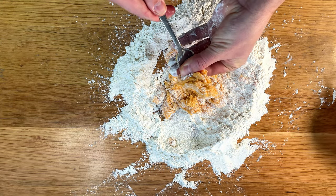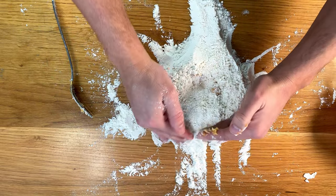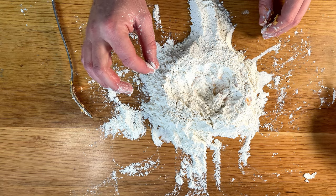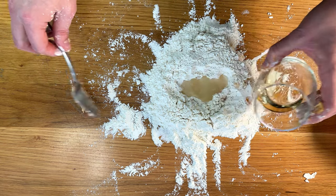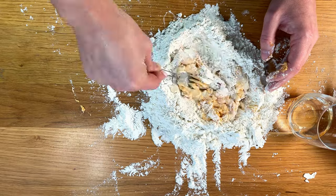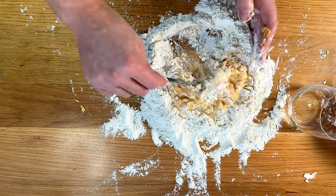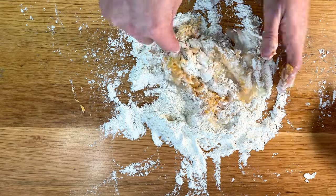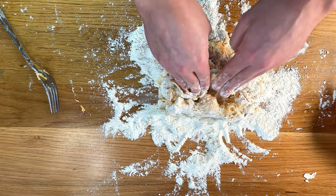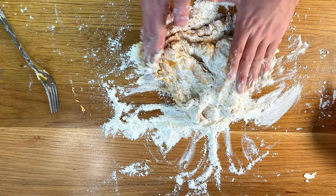Once it begins to be a little bit more sticky, you can use your hands. Put it together, make another little well, and we're going to add the wine little by little. Use the tip of the fingers and the back of the fingers. This dough will need about 10 minutes of kneading, and I'll show you how to know when you're done.